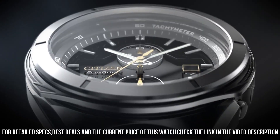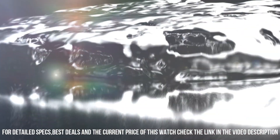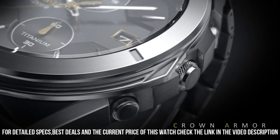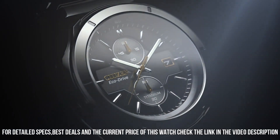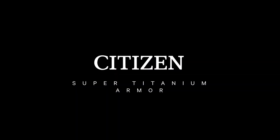Rotating one-way bezel. Crystal: sapphire crystal — superior scratch resistance and hardness. Fold over clasp with push buttons. Dial: black and gray. Water resistance: 100m, 10 bar, 333 feet. Suitable for swimming, showering, and snorkeling.